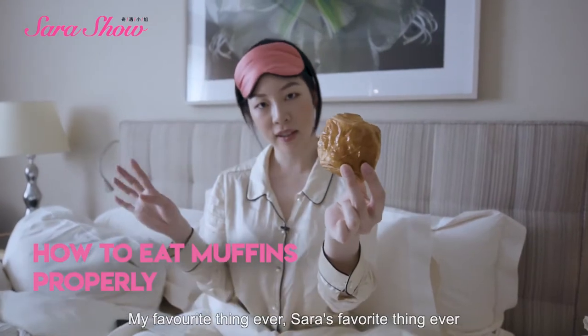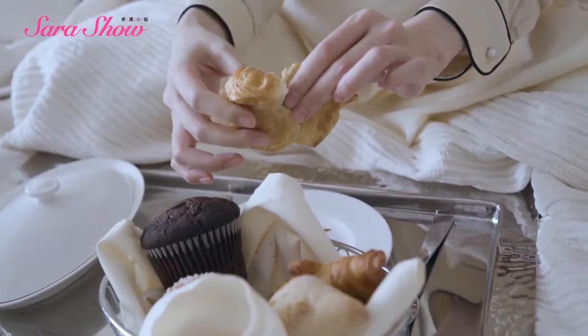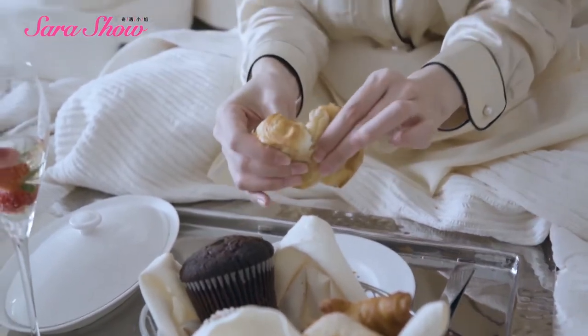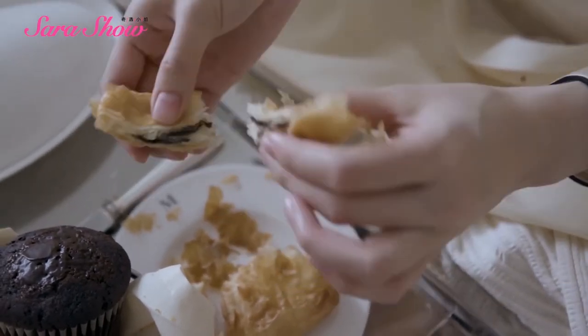This is my love — my second love. This is pain au chocolat. We always use our hands to break bread; we never bite through it. I knew it — I knew there was chocolate in here. This is hidden treasure. Break it in half with your hands, put down one half, then break off a bite — a bite that's just big enough to fit into your mouth.